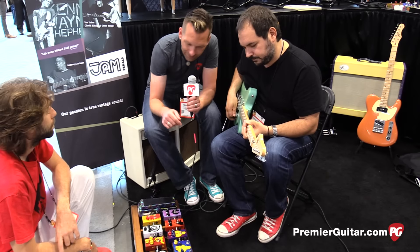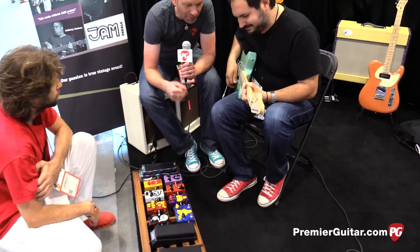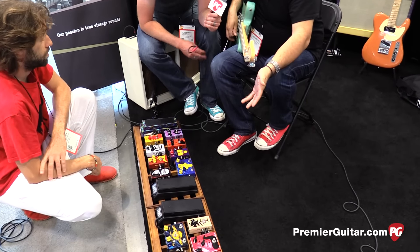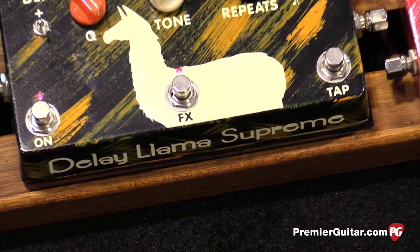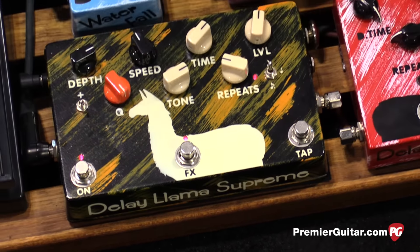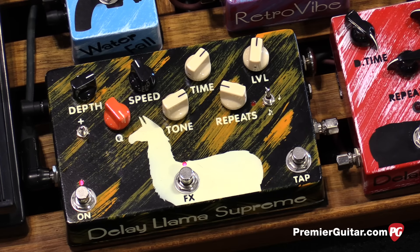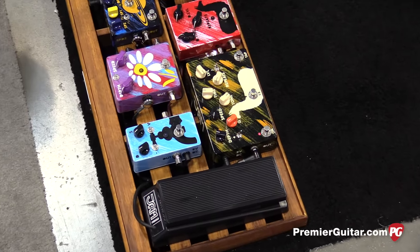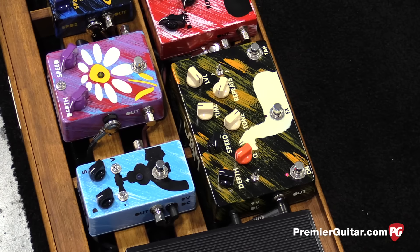So you guys have had the Delay Llama for a few years now, but you added modulation and tap tempo, right? Yeah, the Delay Llama Supreme. The Delay Llama Supreme features tap tempo — it has all the features of the Delay Llama Plus, including the hold function when you hold down the tap switch.